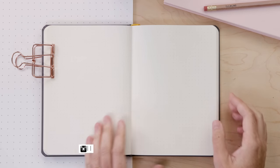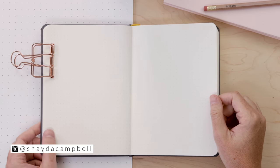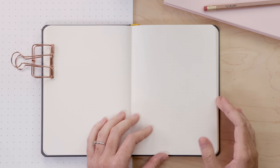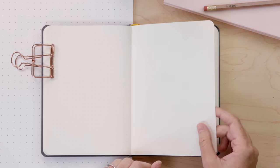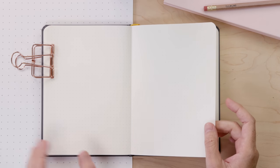Hey gang, welcome back. My name is Shada Campbell and today we are doing a little something that I like to call random journal art that is totally just for fun. I am working in my bullet journal — it's a notebook from Baron Fig. I'll link it in the description. It has really good paper quality and it's a great size of notebook, that's why I love it.